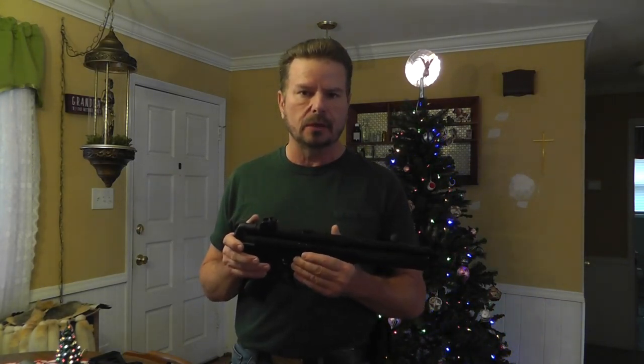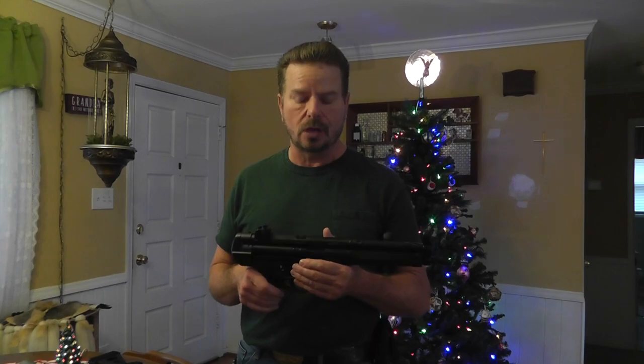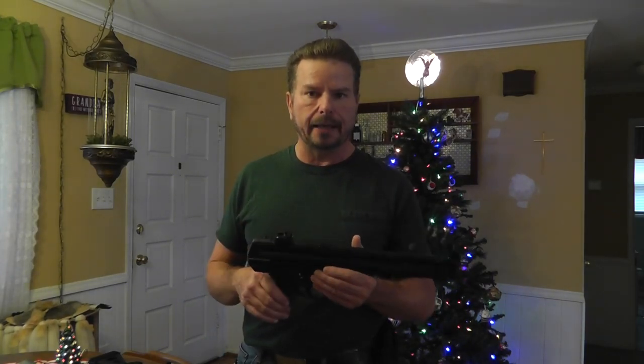After purchasing it, I was thrilled to death with it. I took it out and I put 50 rounds of Wolf 115 grain target ammo through it, just steel case. And it functioned flawlessly with the original mag — didn't have any failures to feed or eject.